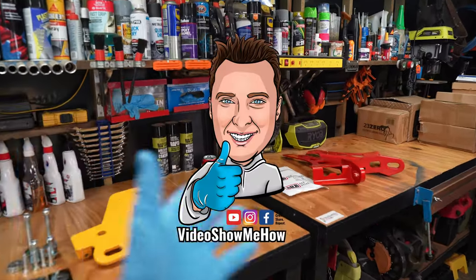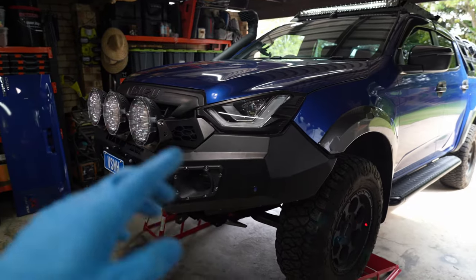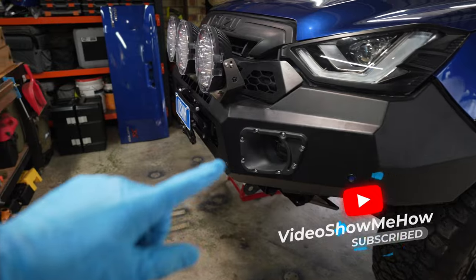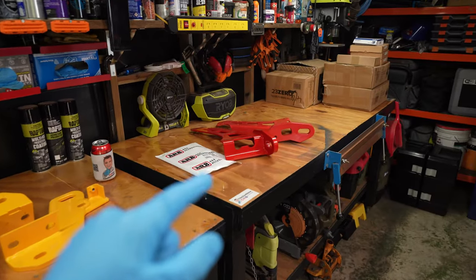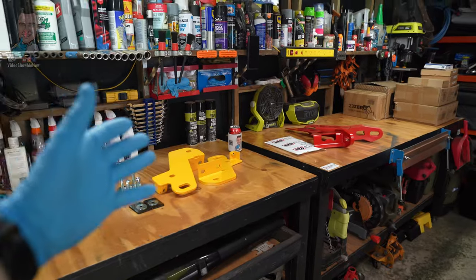Hey, g'day guys, it's Adam from Video Show Me How and in today's video we are working on the D-Max and it's all about recovery points. We're going to check out what the D-Max comes with from factory. We've got a couple of different versions here that we'll have a quick peek at, but ultimately we're going to be installing a set of ARB rated recovery points, so without further ado let's get started.